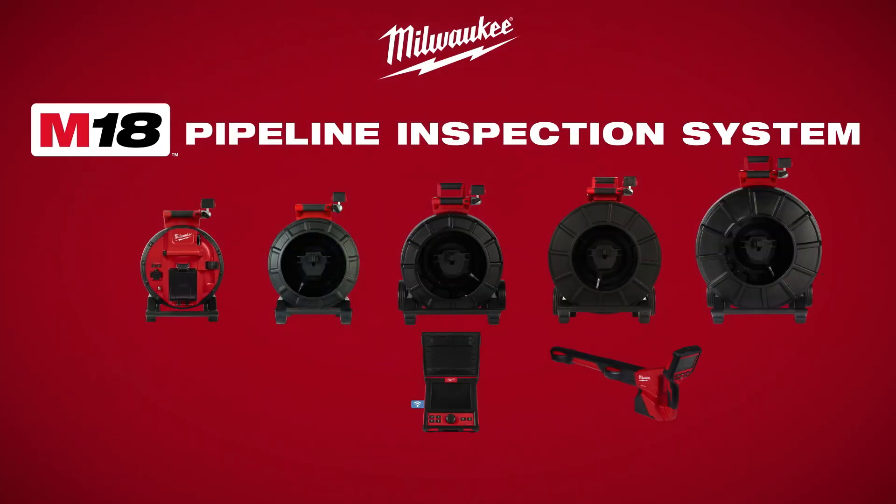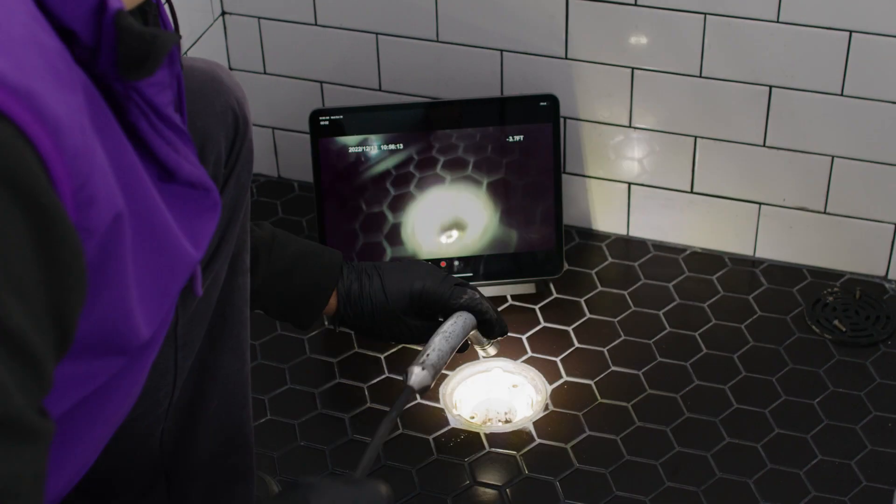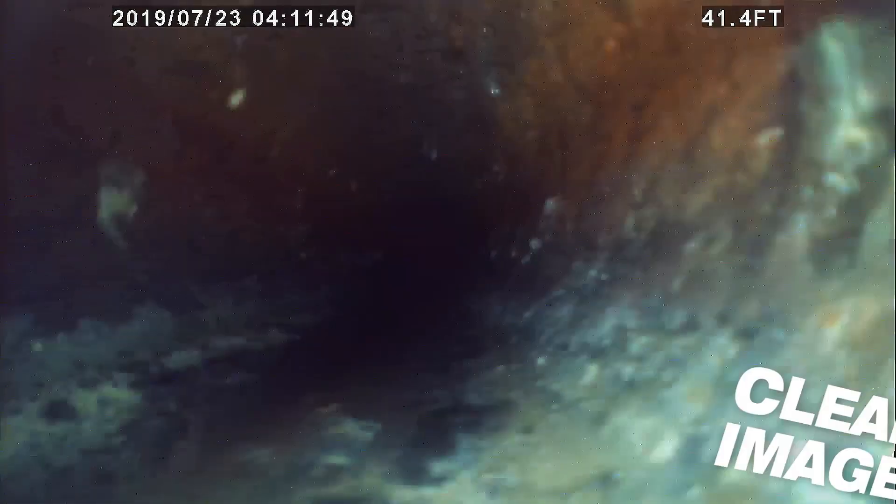Milwaukee Modular Pipeline Inspection System — delivering the clearest image and easiest inspections. Featuring 1080p HD self-leveling camera heads, the Modular Pipeline Inspection System provides the industry's best image quality inside of drain lines.